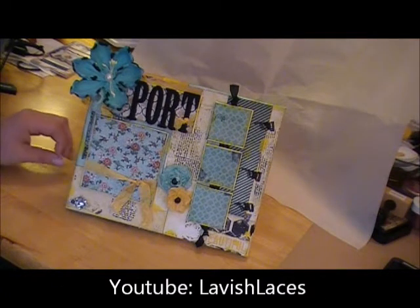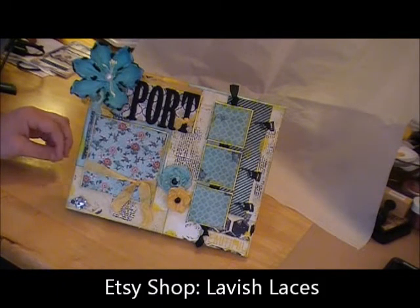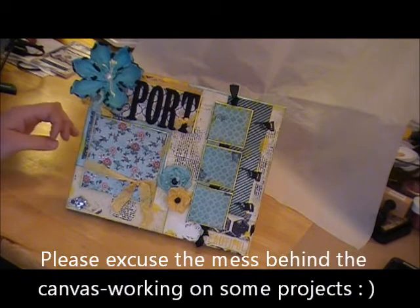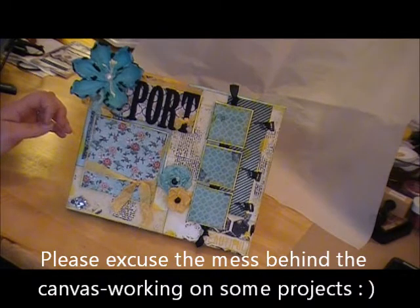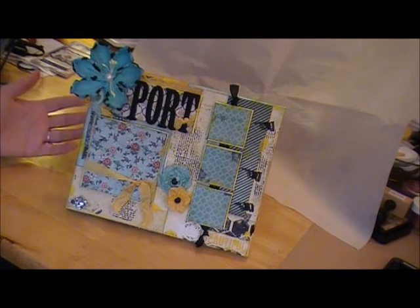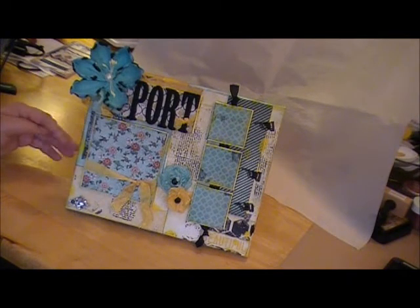She's the owner of Lavish Laces and she has an Etsy store and she is celebrating her one year anniversary. I'm part of her challenge — the challenge itself was to do a video response, or you could contact her by email, her Facebook page, or send in a photo to her email account of a project that you have created that you're going to give away to somebody else as a gift for no reason, or if there is an actual purpose for the gift — for a birthday, something like that.